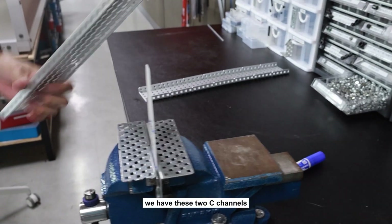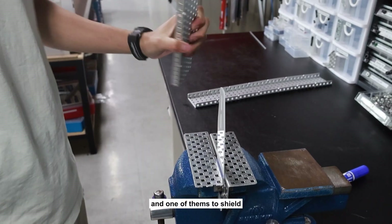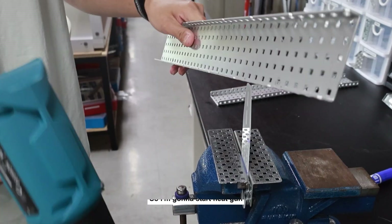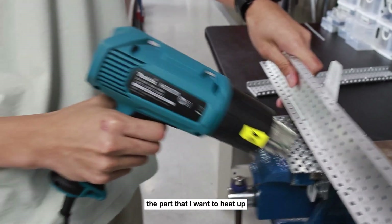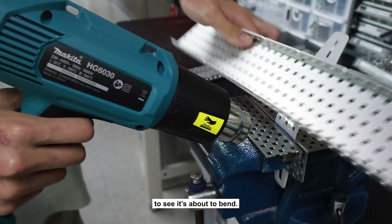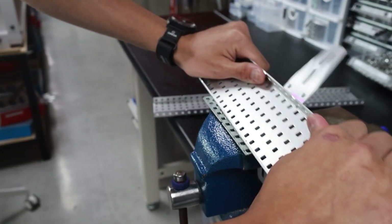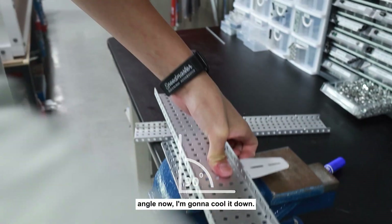We have two C channels — they're very hot so don't touch with your hands. One of them shields the heat from the part you don't want to heat up. Start the heat gun and shield the part you don't want to heat to make sure it doesn't morph. Apply heat evenly to the entire length, then start pushing to see if it bends. Switch to a cold one and push down — it's bent at a 90-degree angle.